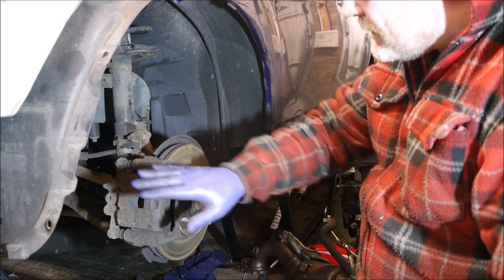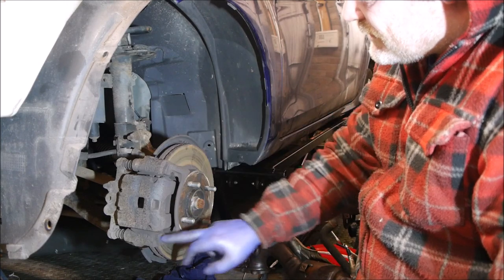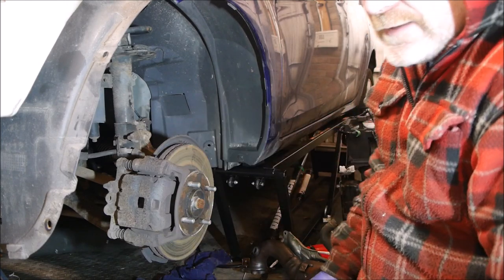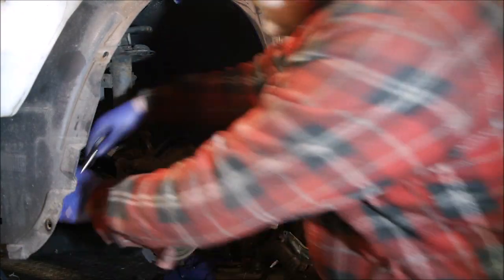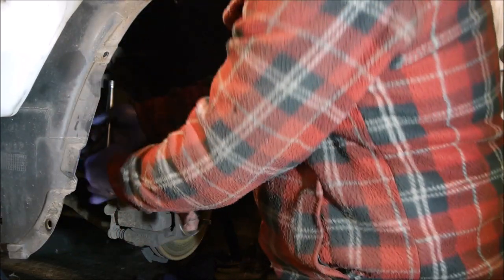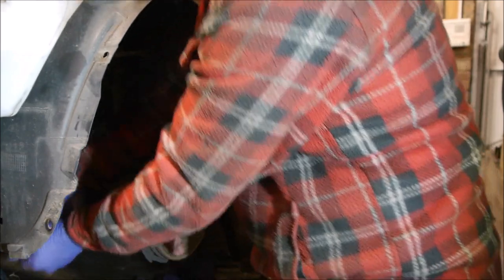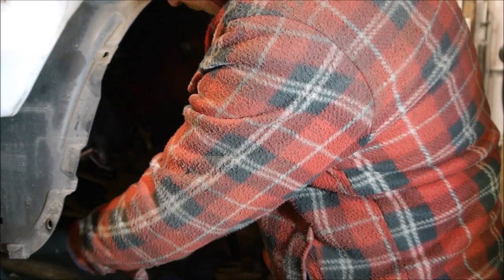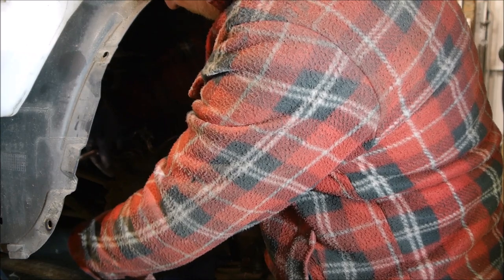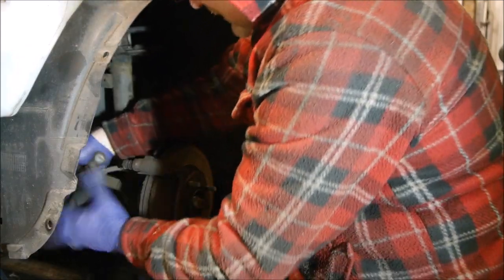First of all, we're going to take the caliper off, take the pads out, take the carrier off — which is what the pads sit in — so we can get the brake disc off. It's a 12mm on here, just take the sliding caliper bolts off. No power tools needed either. There are the two 12mm bolts out and the caliper is off.